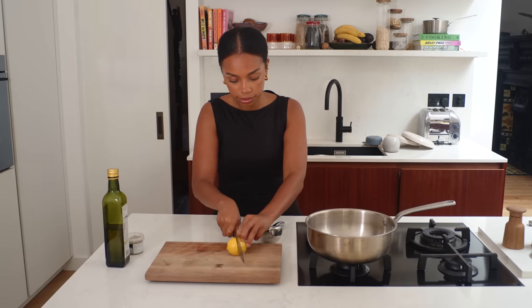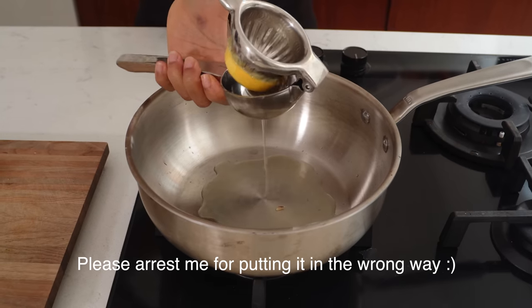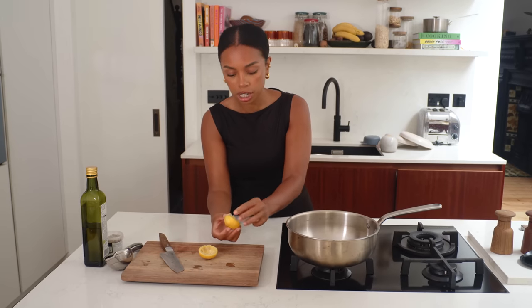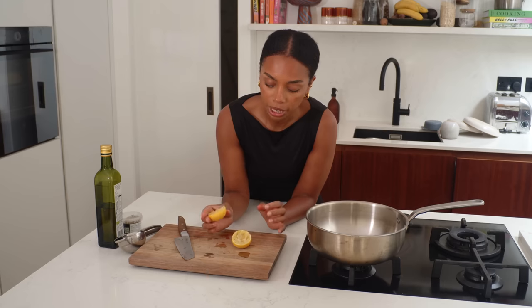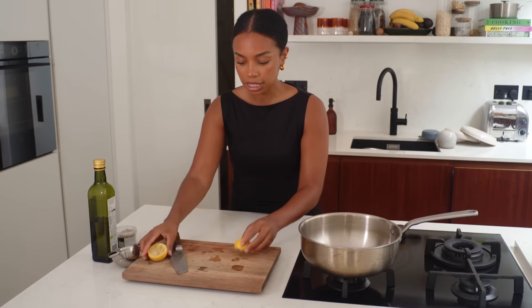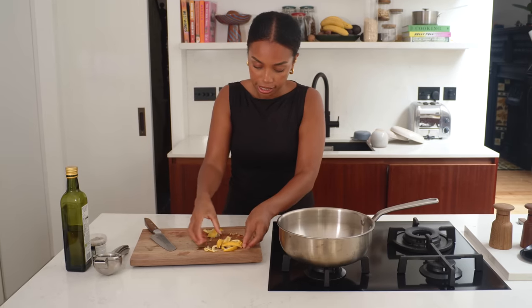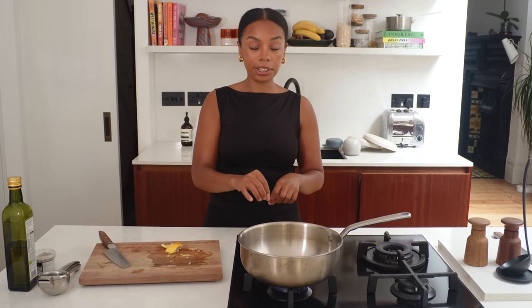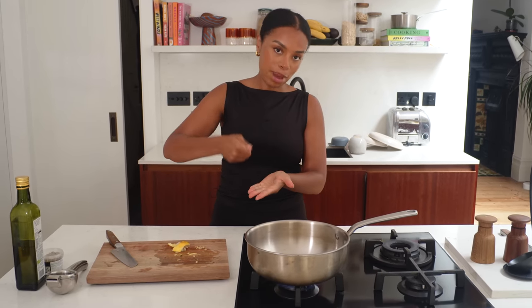While the potatoes roast and get crispy, I'm going to make a jammy lemon sauce to cover them in. First, slice the lemon and get all the juice out — we're also going to use the lemon skins. The skins have so much pungent citrus flavour. Use organic ones; if they're waxed I wouldn't use them. Slice them up, add them to the pan, bring to heat and slow cook until the peels get nice and jammy and soft so we can mash them together.